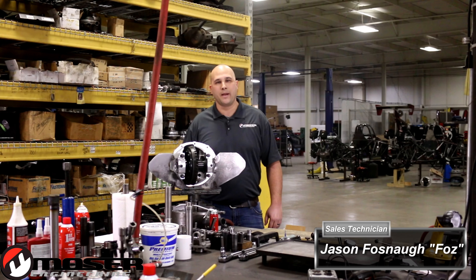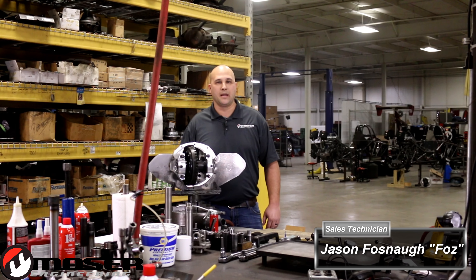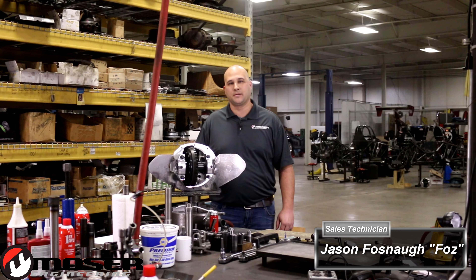Hi, my name is Jason Fosnaw and we're back with another Mosier Minute. Today we would like to talk about servicing and rebuilding your center section.